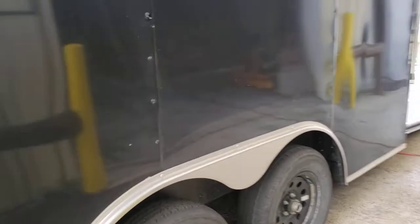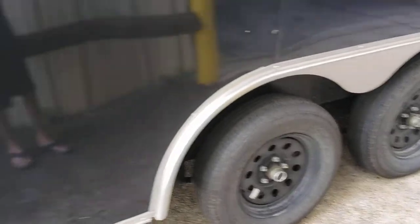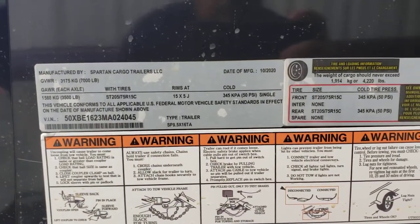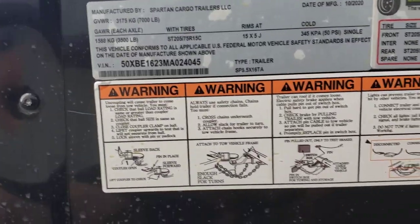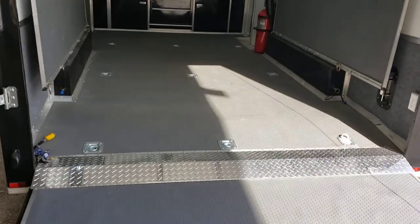It has a tandem axle with standard black rims — just steel wheels, nothing crazy. It was made in October 2020 and picked up around January 2021. Those are the specifications and the VIN number for it. It has a ramp door with rubber flooring.